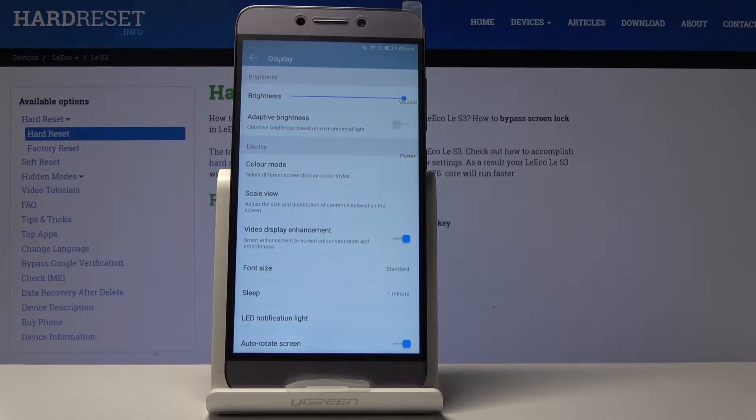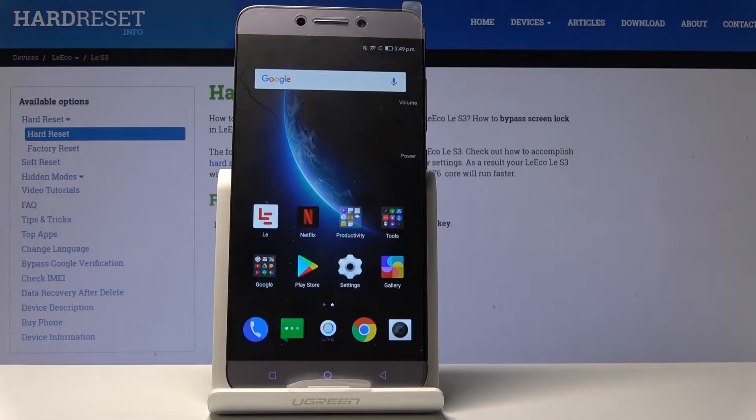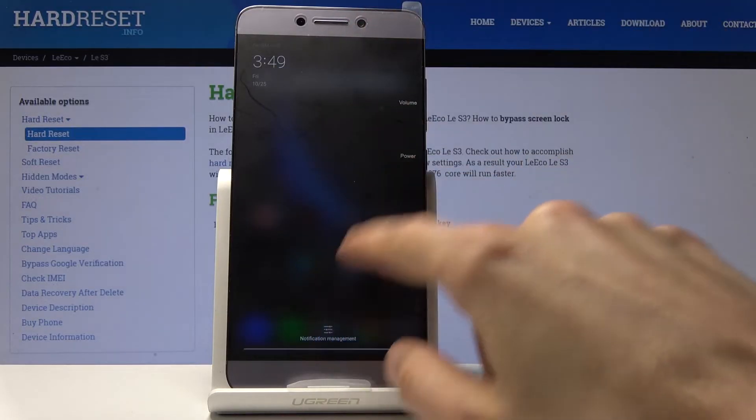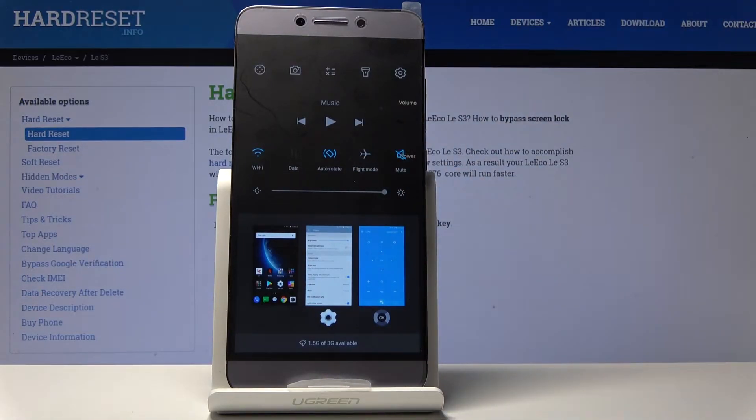Moving on, we're going to go into airplane mode. Normal airplane mode just disconnects you from everything. But in certain occasions you might actually need it — for instance, if you're struggling with call quality and constantly losing what someone is saying. Enabling and then disabling airplane mode is good enough: it disconnects from the current cell tower and reconnects to the closest one, hopefully improving your call quality.